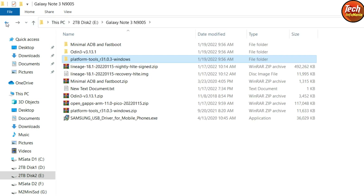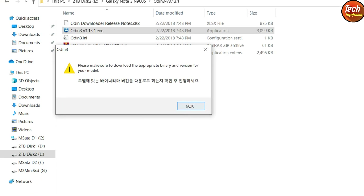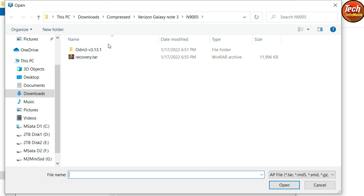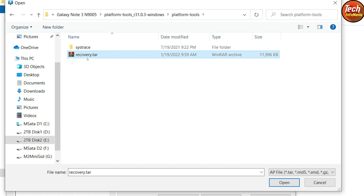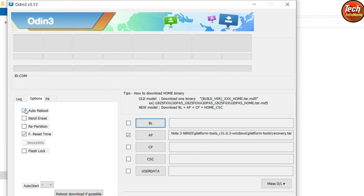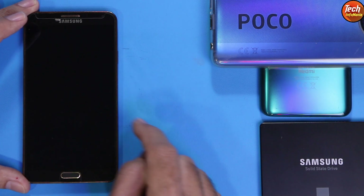Come back to the downloaded folder, open the extracted Odin 3.13.1 folder, and double-click the Odin 3.13.1 file. Click OK on the next window — Odin will open on your computer screen. Click AP, then locate the recovery.tar file we just converted, which is in the extracted platform tools folder. Click on recovery.tar and then click Open. Odin is ready to flash the recovery. Go to Options and untick Auto Reboot, then come back to the Log tab.